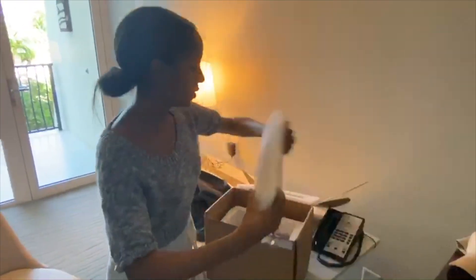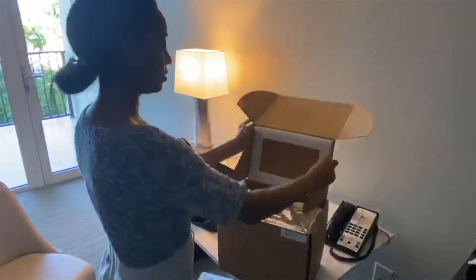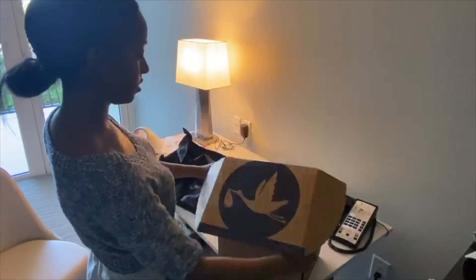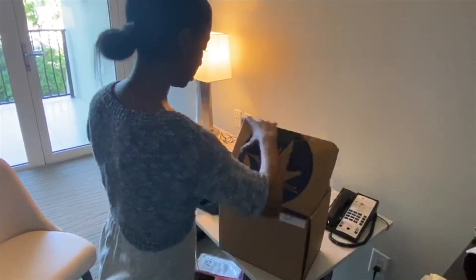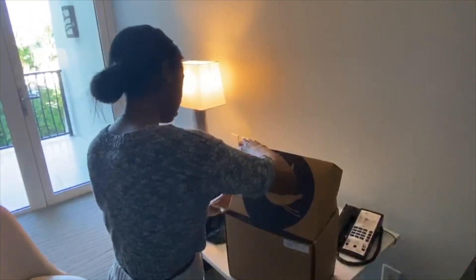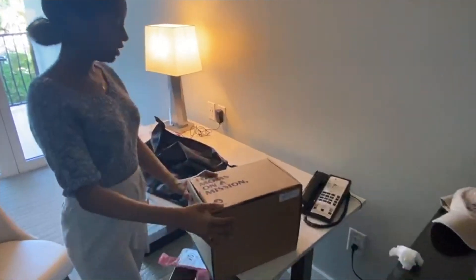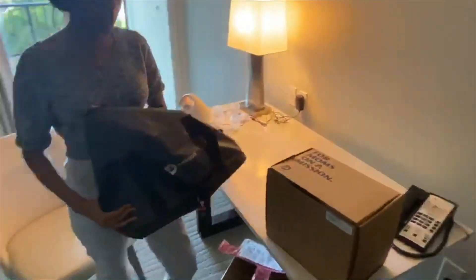So then you would just put this over, and then you would just close it. And then you would just put it in your carry-on bag.